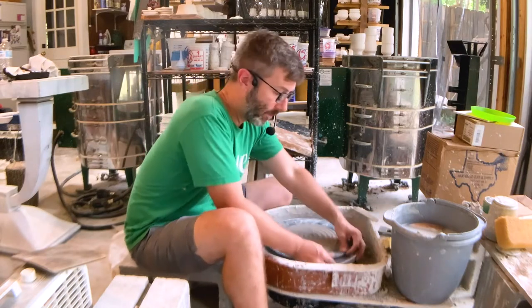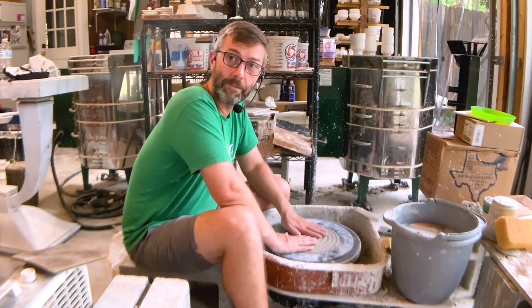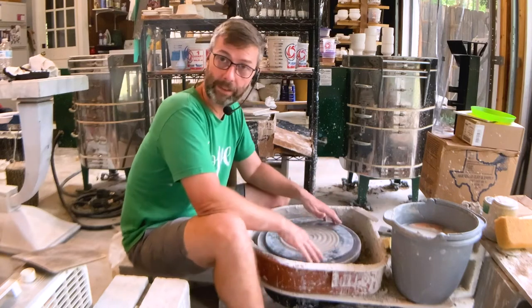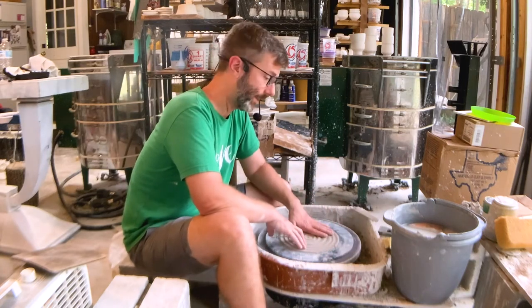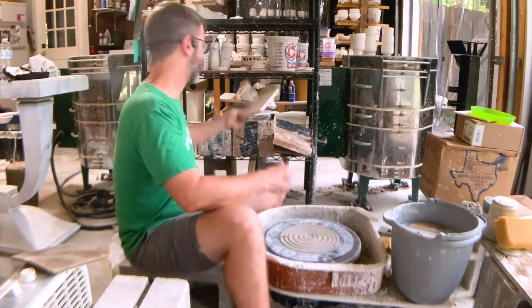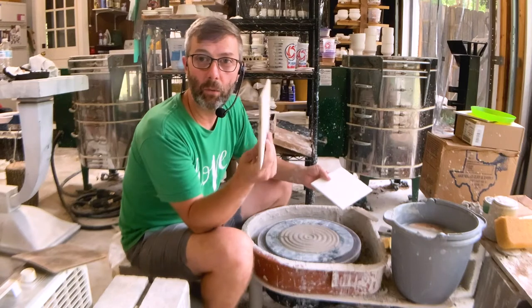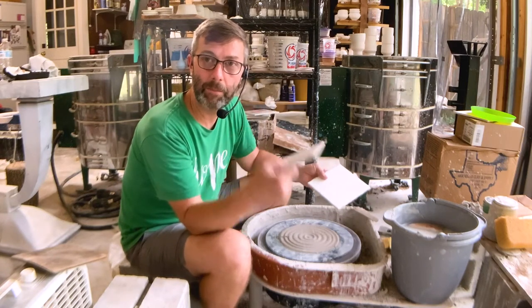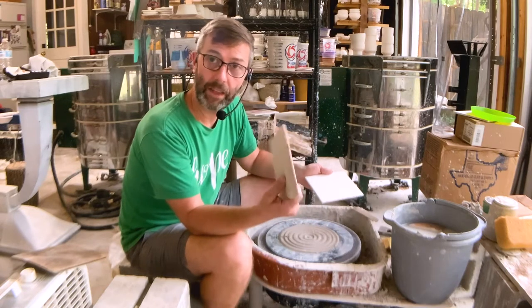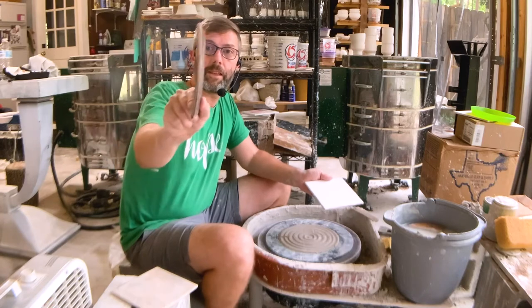I'm actually throwing with a bat on a bat. You could just make a patty right on the wheel head, but sometimes I like to throw off the hump, sometimes off the wheel head, sometimes off a patty. When I'm throwing with bats, I started off using wooden bats — I just got a big four-by-eight sheet of plywood and cut it up into six-inch squares and sanded it down a little bit.